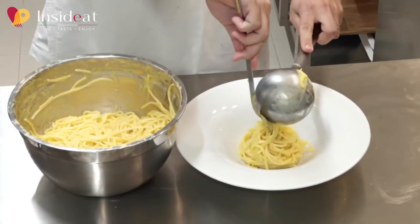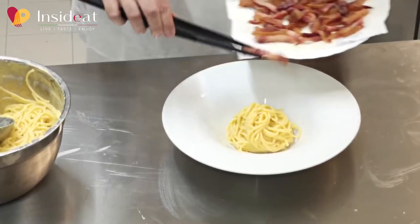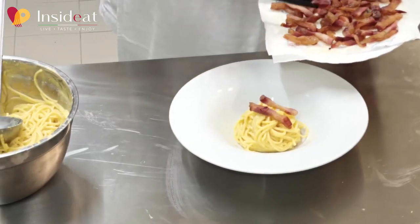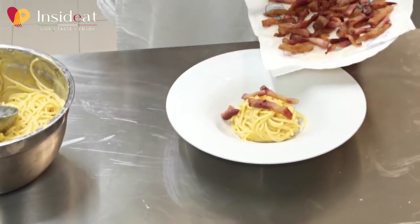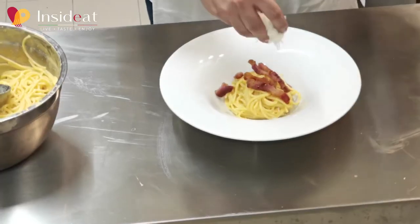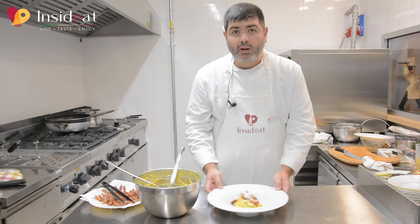I put the spaghetti in the center of the plate, then add the crispy guanciale and the grated pecorino cheese. Buon appetito!